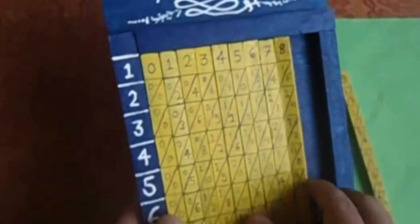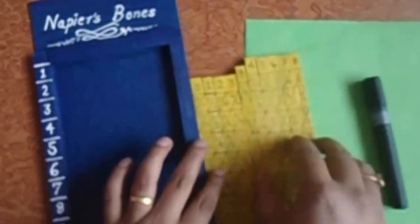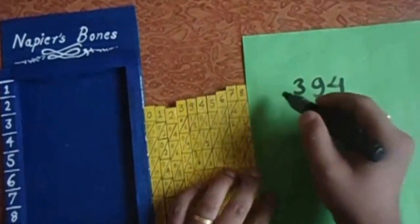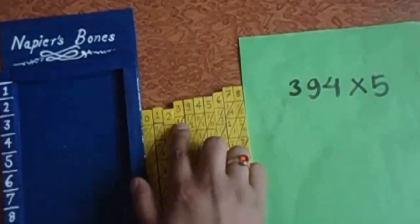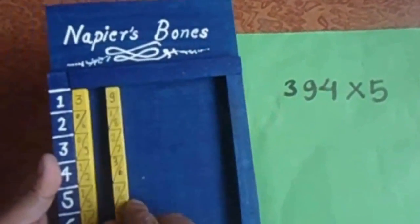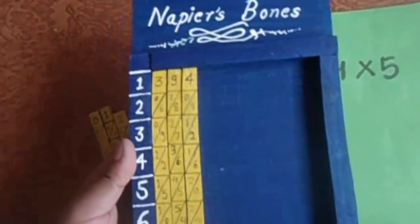Now I am going to show you how calculation is done with Napier's Bones. If I have to multiply three hundred ninety four into five, first of all we have to keep the stripe of three here — you can see the third stripe, so I'll pick it up. Similarly nine, I'll keep it here, then four. I'm taking that strip and keeping it here.